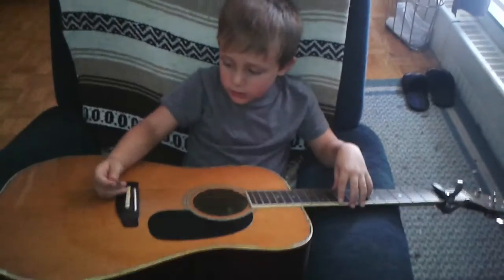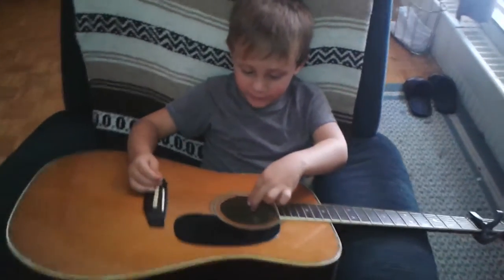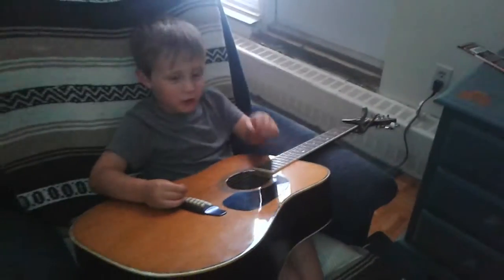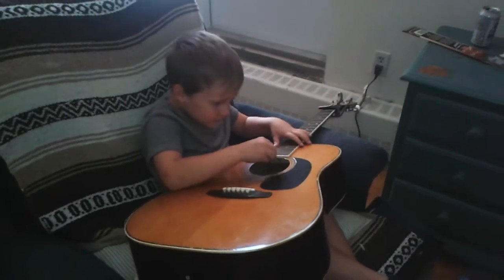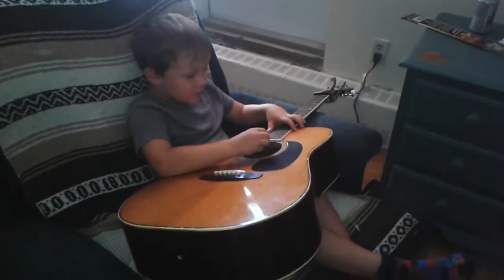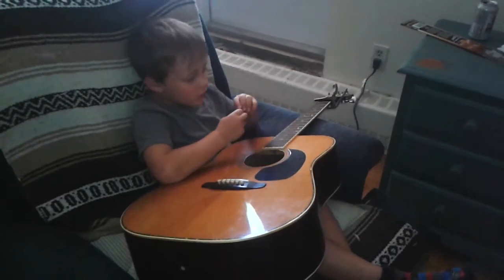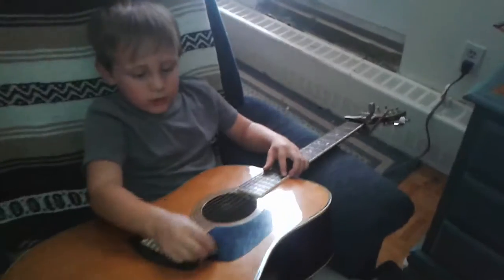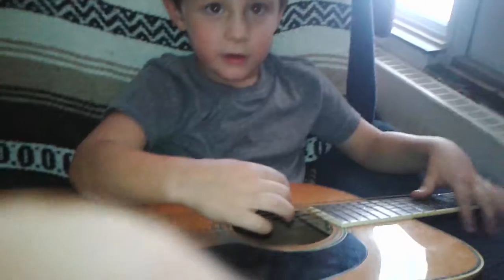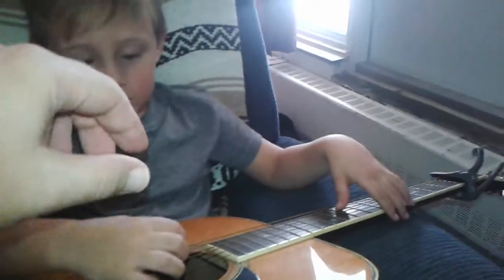We've got to start fishing it out. We would probably have to cut these. You think so? Yeah, it's just that easy. Now let's not try and stick the pick in - I will show you where it goes.